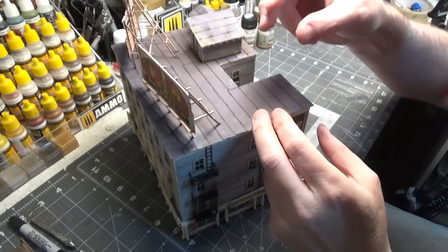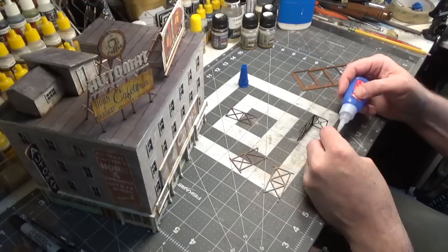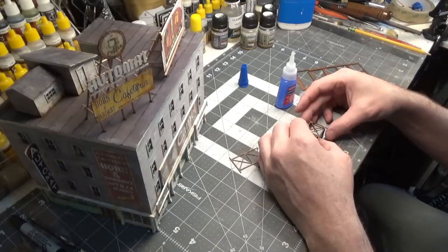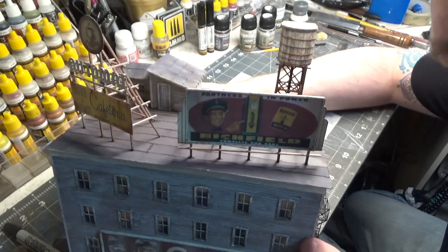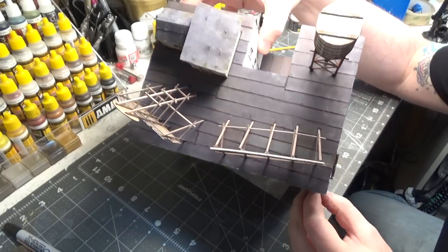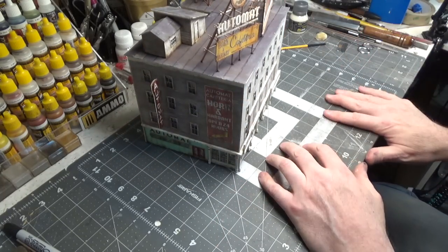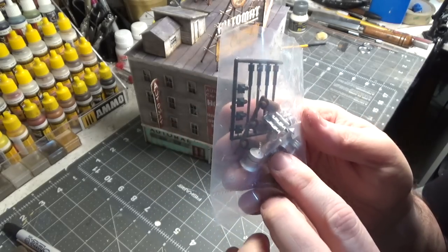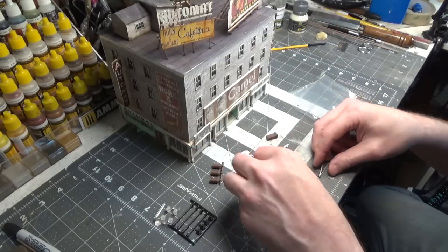Now we need to build a water tower that sits right here. The water tower is done. We have a few doors that I still have to paint, and we have an entire bag of detail parts — some lamp posts — that we'll add later after we get it put on the layout. Lots of cool details.